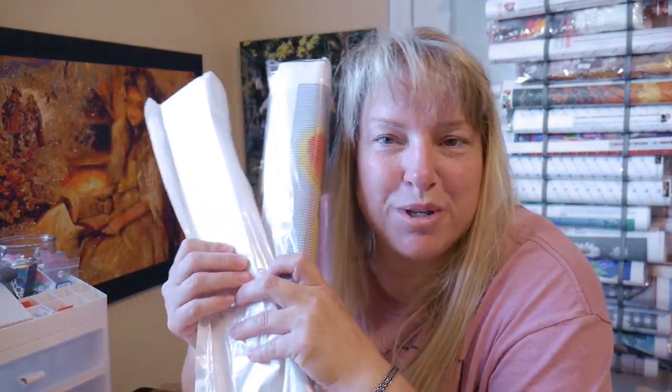Hello everyone, this is part two of everyday deals unboxing for diamond paintings. Stick with me and we'll get right to it.